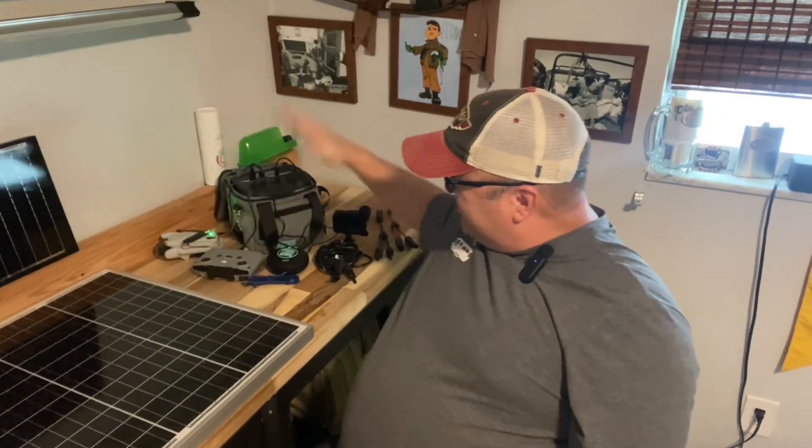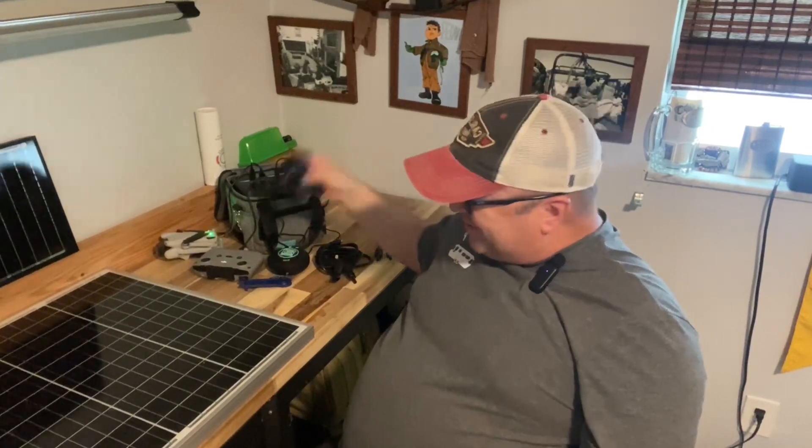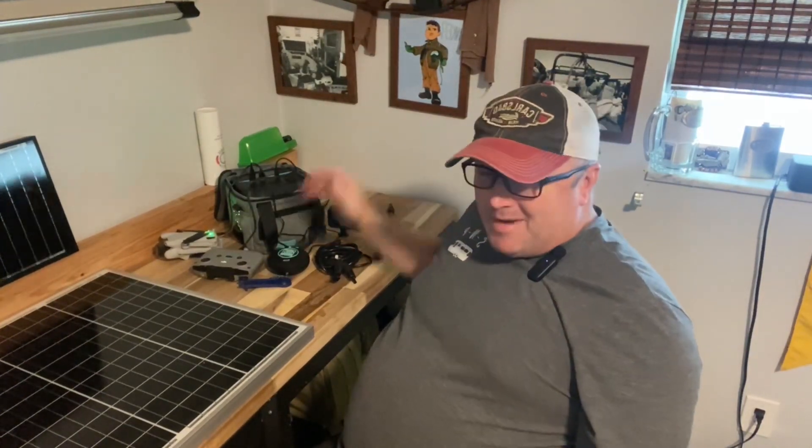I use it to charge my drones, my little speakers, my GoPros, my iPad — all kinds of little things. I never thought I would use it as much as I do, to be honest. And it even works with my CPAP machine, though it doesn't run it as long as I would like because the CPAP takes quite a bit of power.